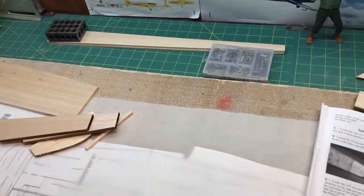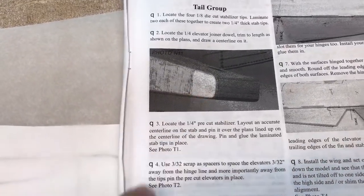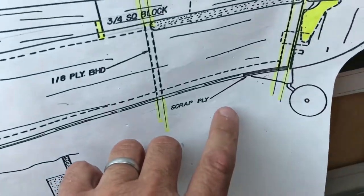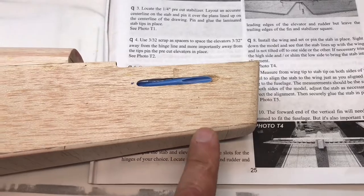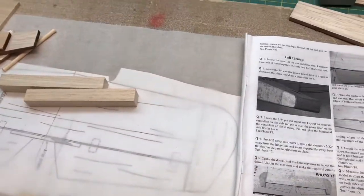One thing I made a mistake on — or omitted by accident — was that in the instructions it calls for a piece of plywood for the bottom sheeting at the end, to help support the tail wheel assembly. I had put balsa sheeting all the way to the end. Instead of pulling it off, I just put a piece of plywood scrap down the side and glued it in. The mount for the tail gear is going to go through and screw into that plywood on the inside, so that'll be fine.